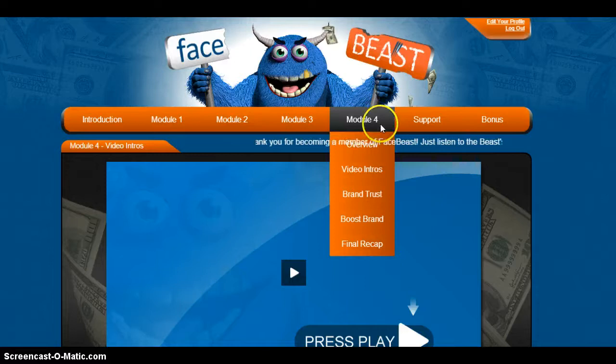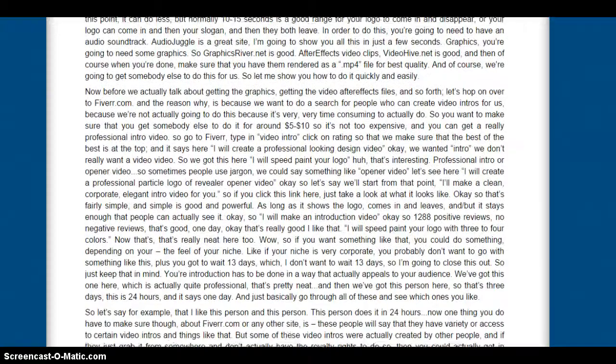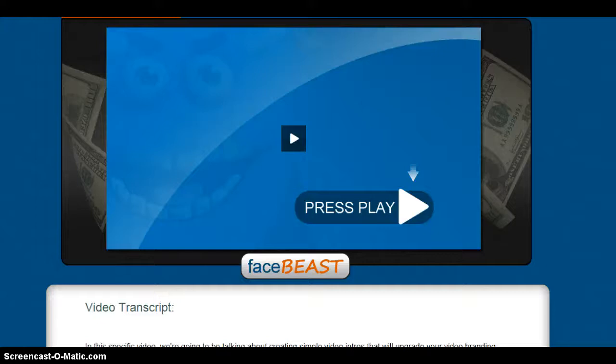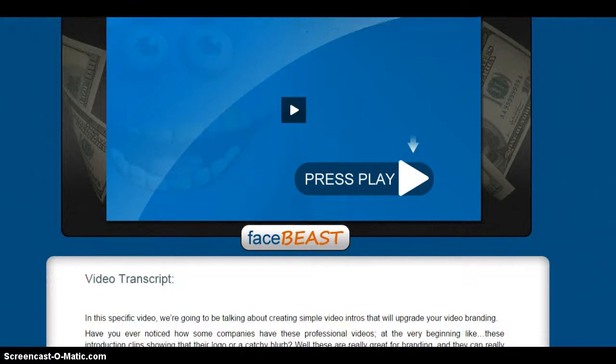I also want to point out something he has done that I don't think anybody does anymore — not in products I've bought, and I've bought a lot. He has a transcript for each video. I really appreciate that. It's a huge bonus for me because I don't have the time to go back and watch videos over and over again. I like to have the video the first time, but after that, when I need to find that extra detail I forgot, I like to be able to skim through and read it.